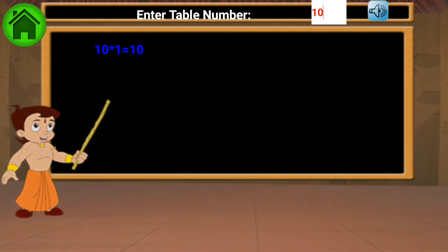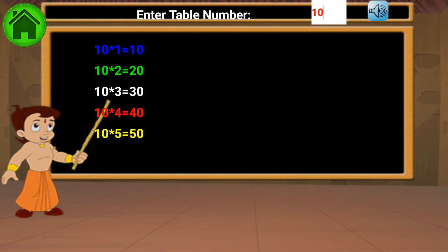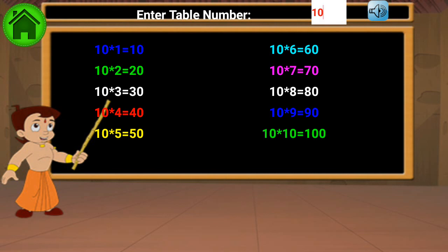10 1s are 10, 10 2s are 20, 10 3s are 30, 10 4s are 40, 10 5s are 50, 10 6s are 60, 10 7s are 70, 10 8s are 80, 10 9s are 90, 10 10s are 100. Thank you.